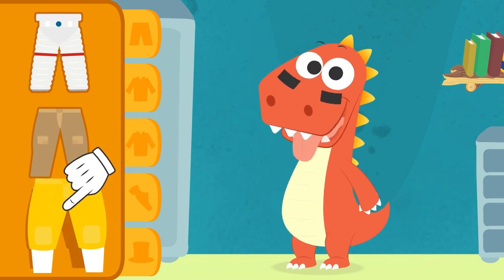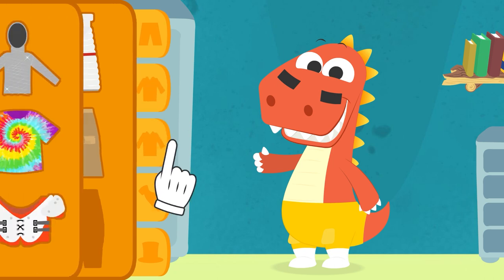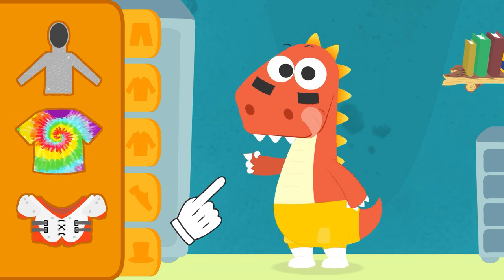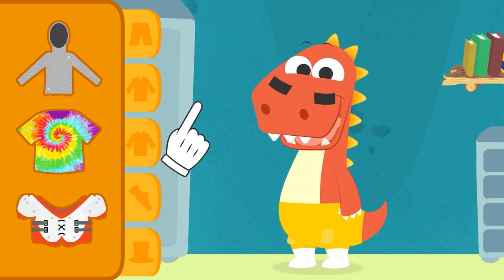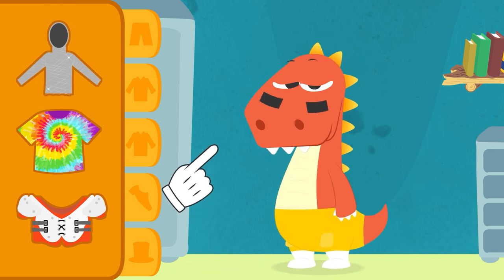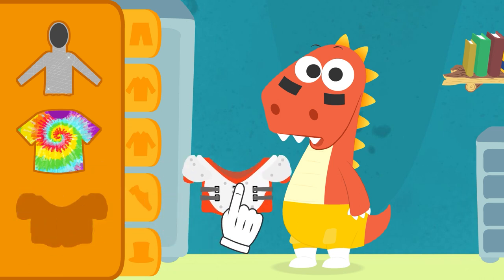Well done! These have knee pads, so you don't hurt yourself when falling on the floor. In order to play this amazing sport, you'll need an armor that protects your chest. But, Eddie, that's your hippie shirt! You were pulling my leg there. Let's see if you get it right. Well, that's a no. That's your night coat of mail! This is what you need.